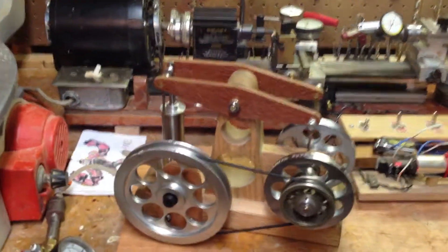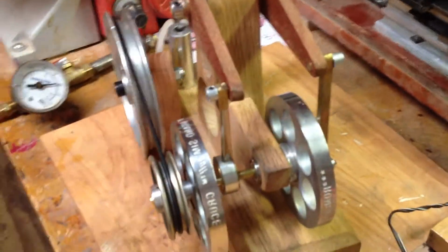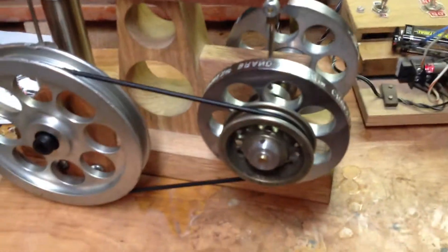Here's the new steam engine, or improved. It's the same frame as the one I posted a couple of years ago, but I put new flywheels on it, redid the bearings, new rocker arms, and I added these pulleys on the side.